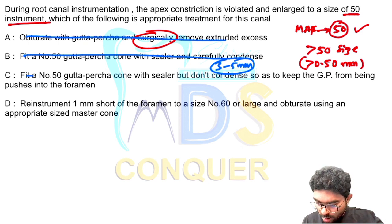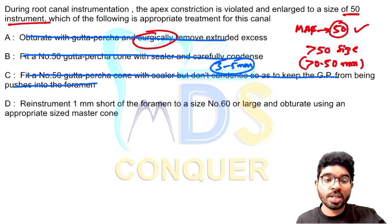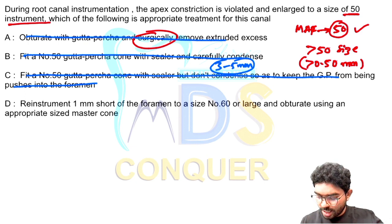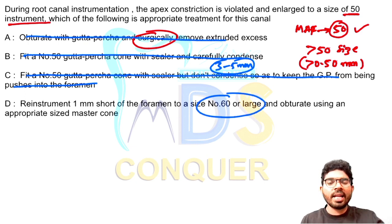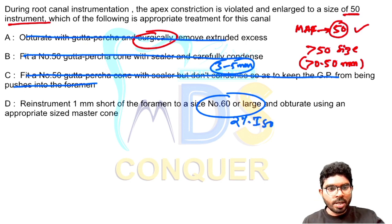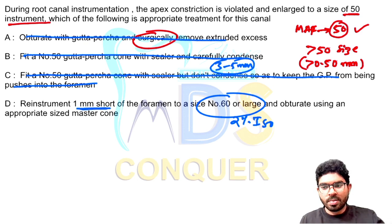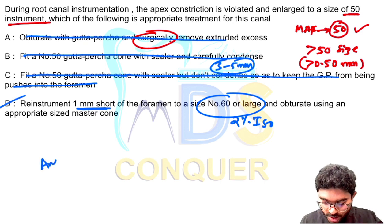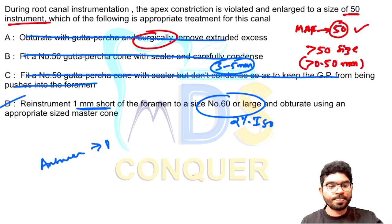Option C is also not appropriate. Option D says re-instrument 1 millimeter short of the apex to a size 60 or larger. They are indirectly telling you to go for a larger size. This is the most appropriate option when compared to the others. The answer for this question is D.